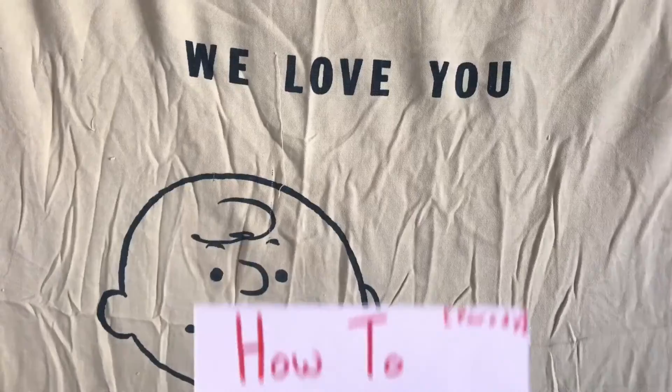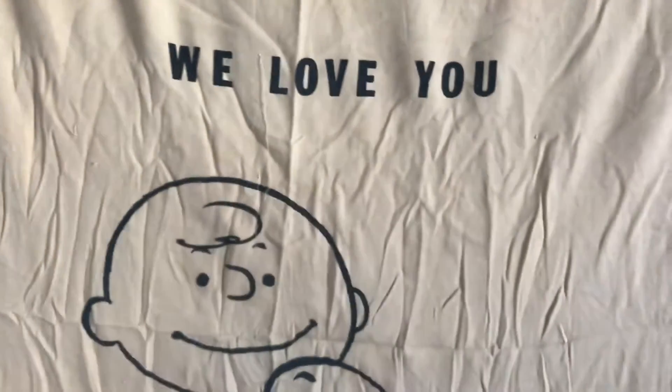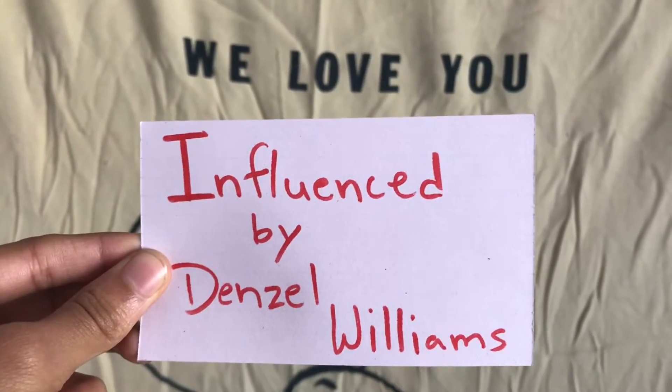What took you so long? It's about time you learned how to tie a tie. Forget the lengthy intro. I'm Denzel. I make plenty of videos. I'm going to show you how to tie a tie today.